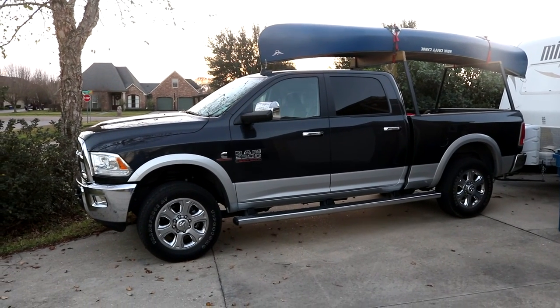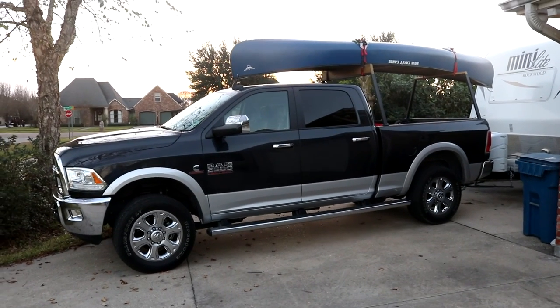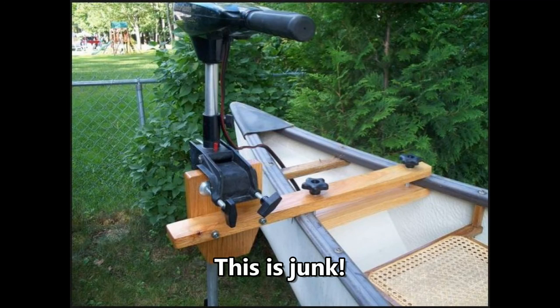But after building it and going out a couple times, I decided I don't like paddling. So I decided I needed a trolling motor. Now you can buy stuff like this, but the reviews are horrible.